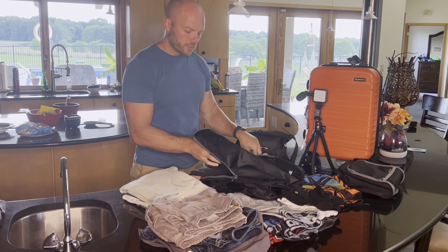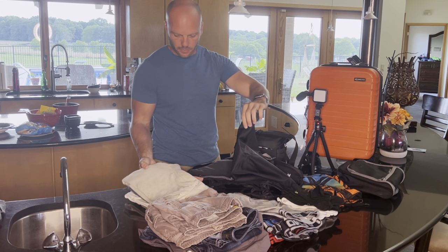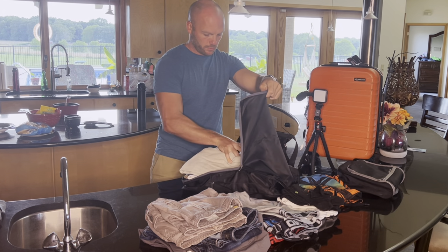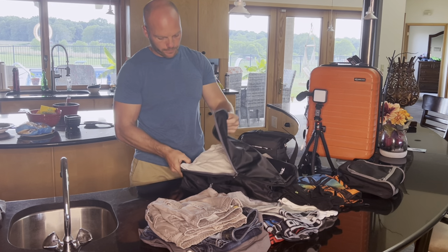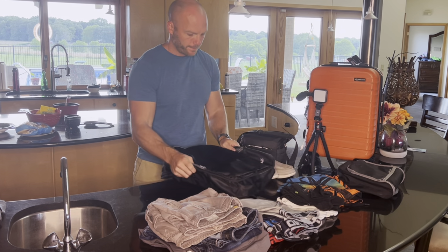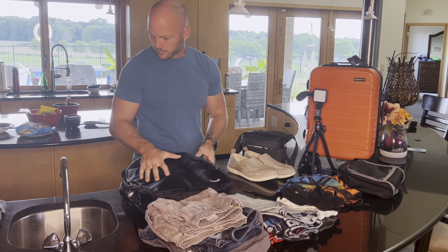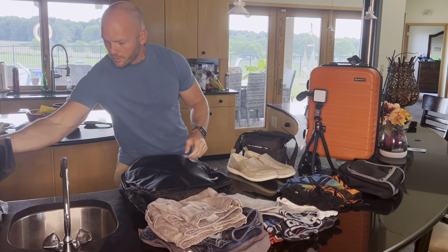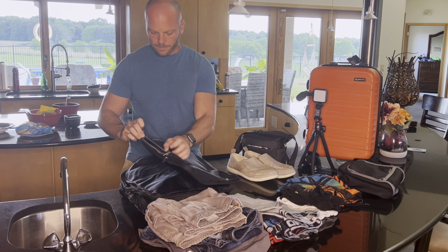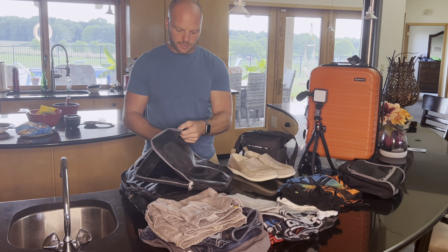I'm going to try to leave everything folded so that it's not getting all wrinkled, and put all of these shirts in there. Then I'll take the second largest one, and I'm going to put my pants in this one.